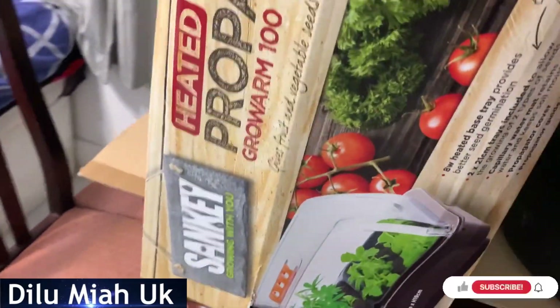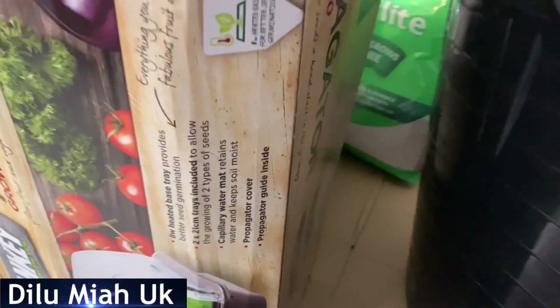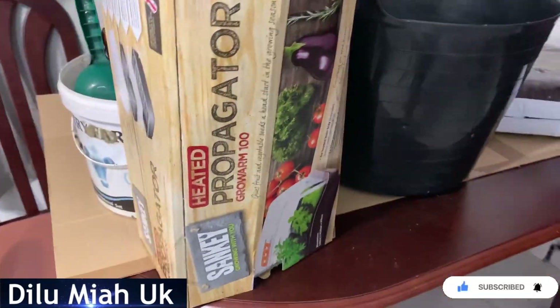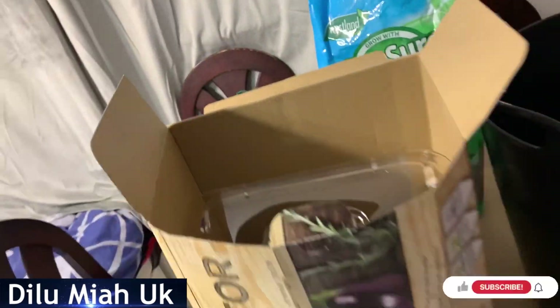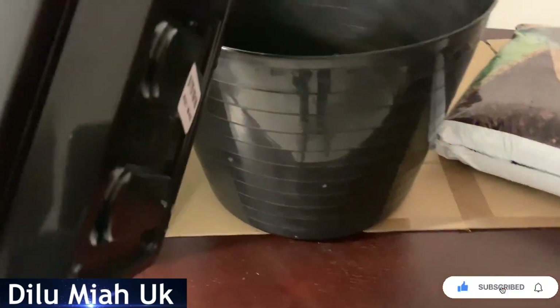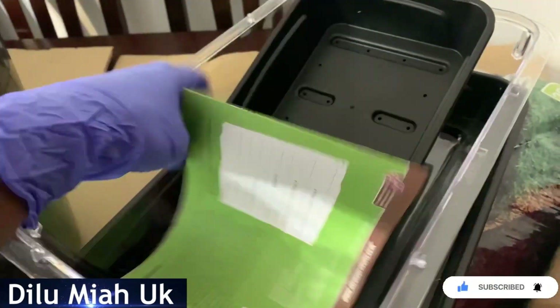I am going to show you how to make a heated propagator. Growing with you — I am going to show you how to make a new video. We are going to be able to get the electrical tray. So this is my favorite dish here.